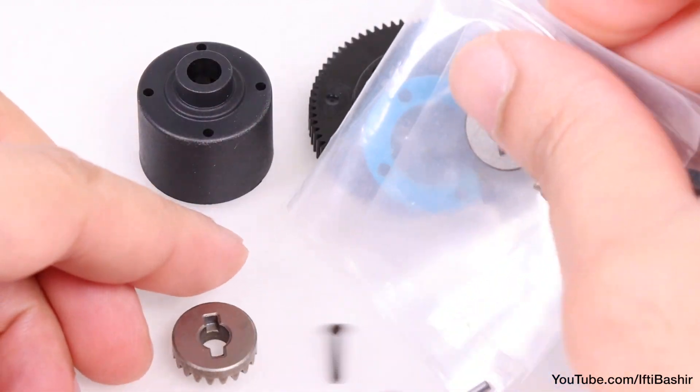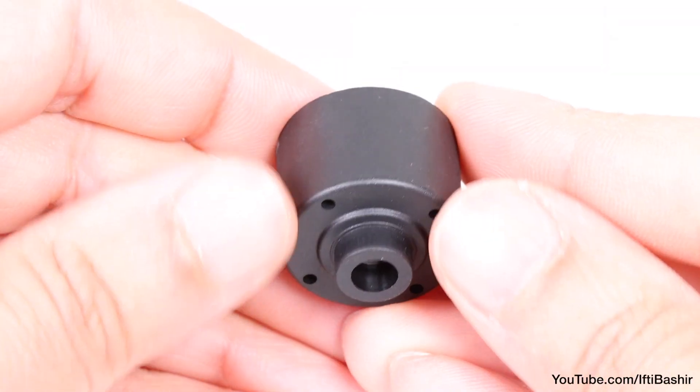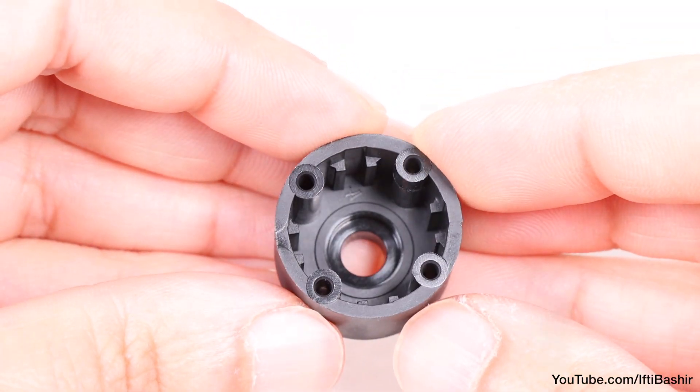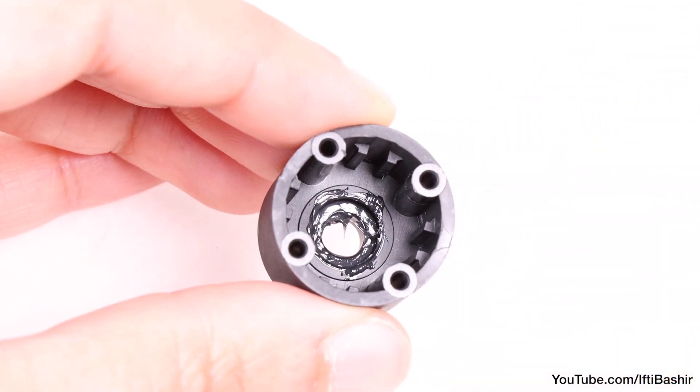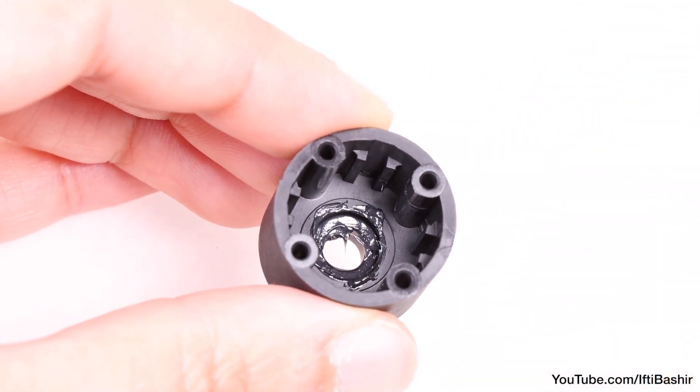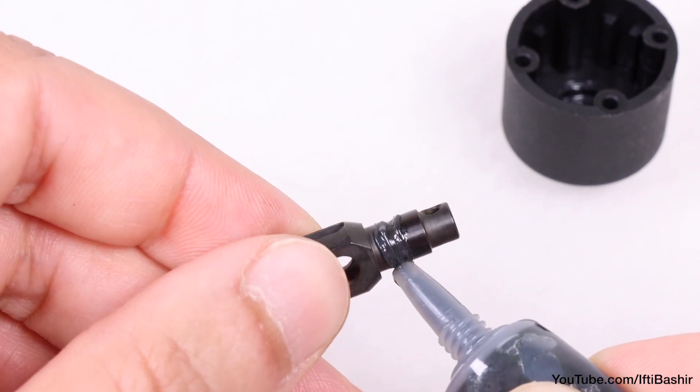Now we're ready for the contents of bag A, and we'll start with the main diff cup, where we'll apply a little bit of grease to the inside recess where the O-ring will eventually sit. No need to go crazy here — just a little, since it'll help you create a tighter seal. Next, grab an outdrive and apply some grease around the groove on its neck.